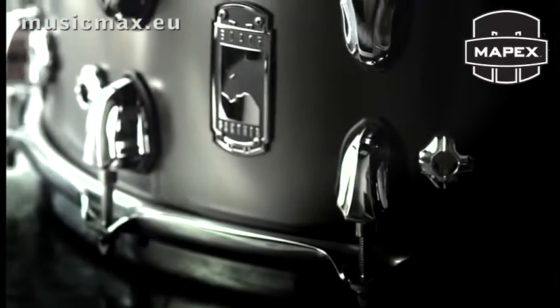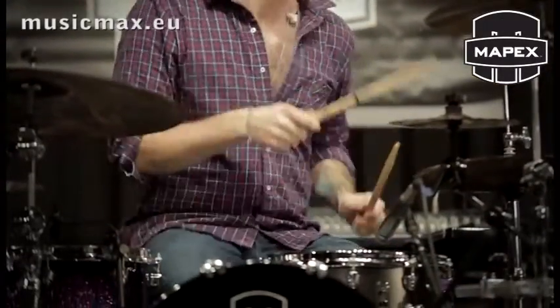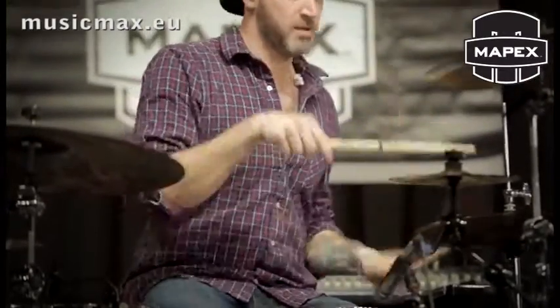From day one I knew that I wanted a brass snare drum. Brass is extremely responsive in any setting. When I tap a snare drum with my finger I want to hear those snares — I want to hear that sensitivity. Luckily I've been able to bounce all of these comments and ideas off of the people at Mapex, who are obviously experts when it comes to drums and building drums. It was very easy for me to say, here's the sound I want — how do we do it?